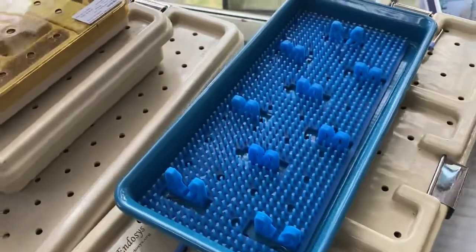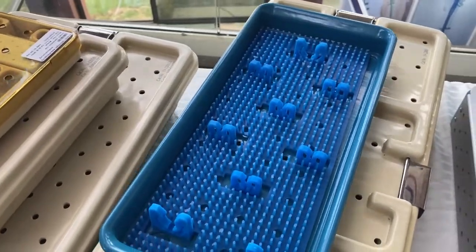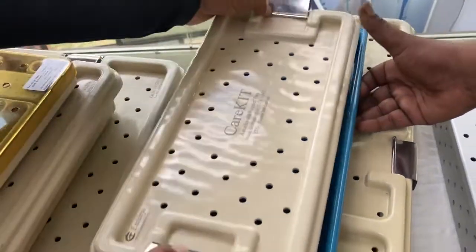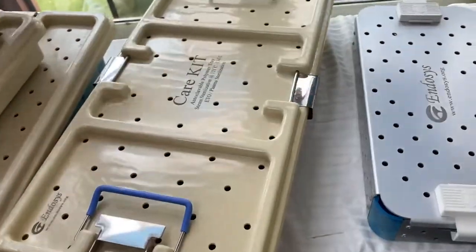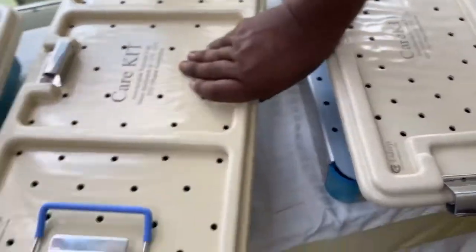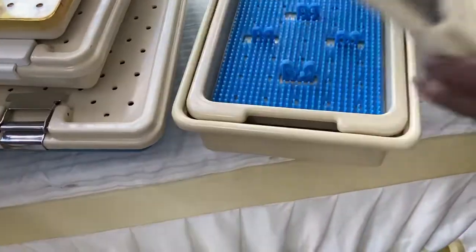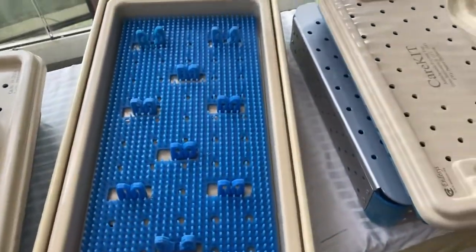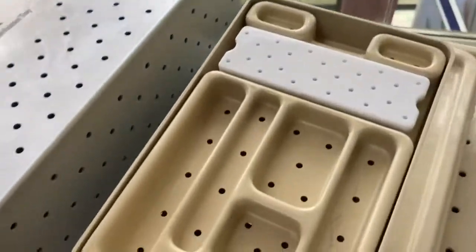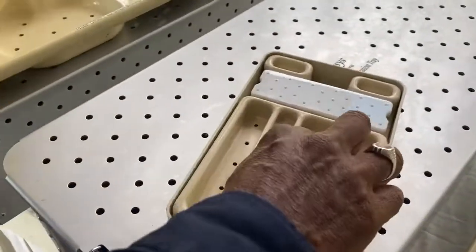This tray is for keeping multiple orthoscopes, or orthoscope cannula and obturator. This one is for ACL instrumentation — you can keep the ACL instrumentation in the top and bottom compartments. And this is the mini plates and screws box.